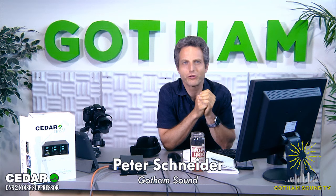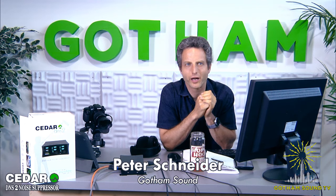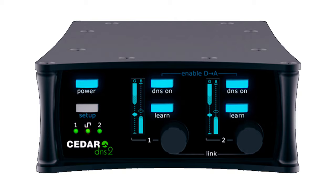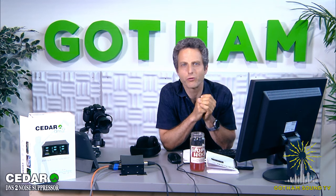Hi, welcome to Gotham TV. My name is Peter Schneider. I'm excited to talk about the Cedar DNS-2. This is a product that we saw at NAB and we're going to show some demo videos, play with some of the settings, talk about some of the use case scenarios, and hopefully all of you folks watching in Cyberland will chime in with questions. We'll do a 10,000-foot pass and talk about what the Cedar DNS-2 is and what's so exciting about it.